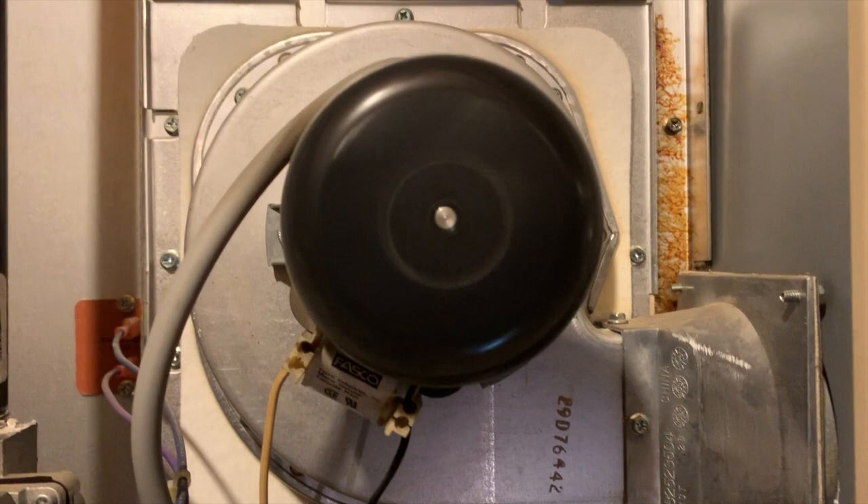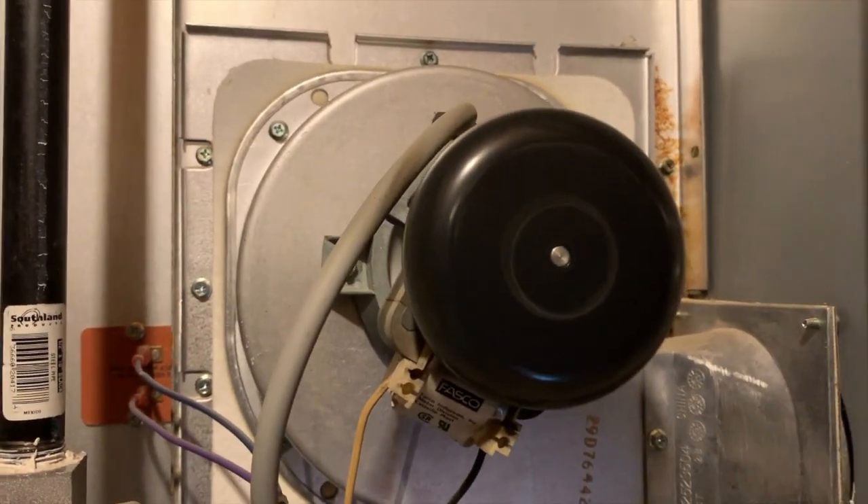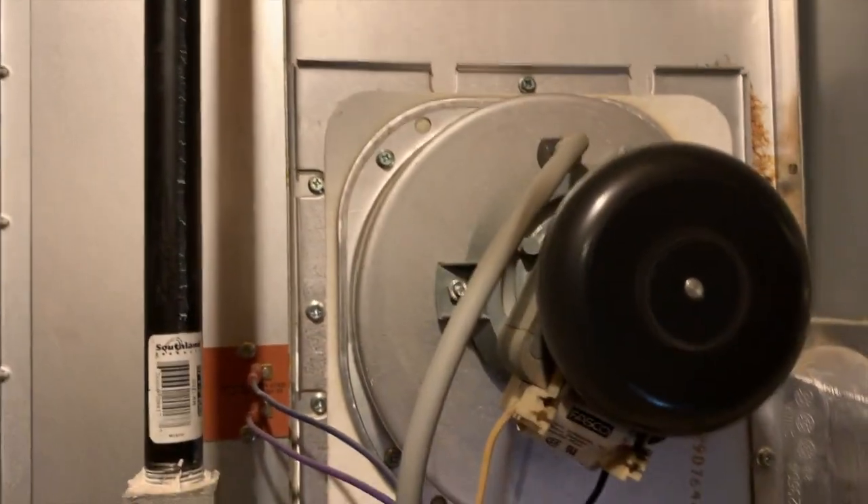We've got a new board on. Your inducer motor is spinning. The next thing we want to see is this igniter come on.